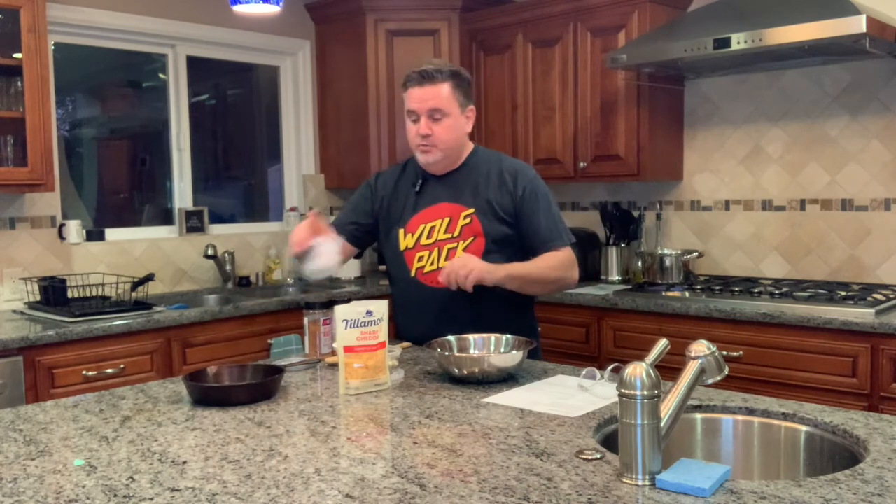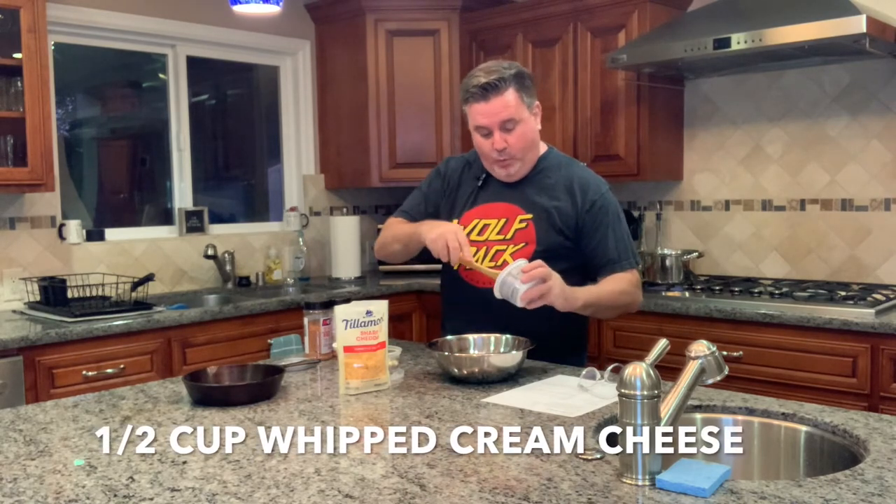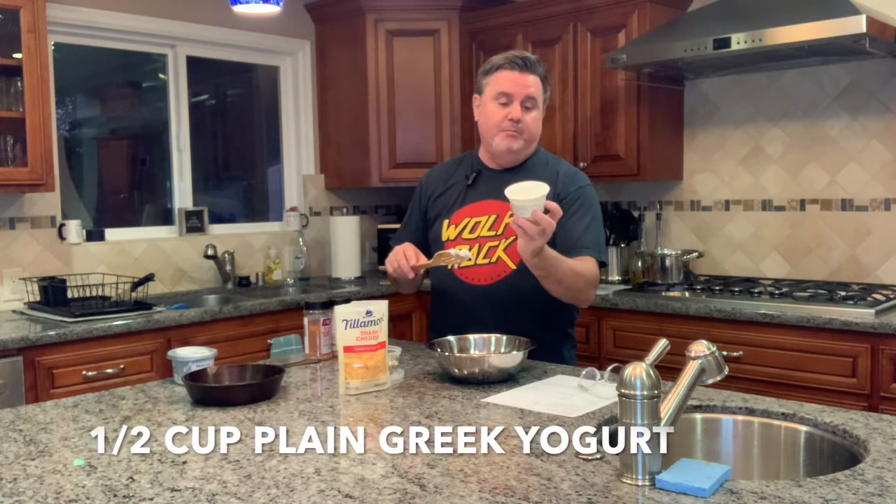While that's boiling for 10 minutes, I'm going to make the cheese mixture that's going to go on top. It starts with some cream cheese. I don't really measure anything out, but we're going to use about a half a cup of cream cheese. I've got whipped cream cheese here, but a block works too. Cream cheese is an important element because it kind of binds everything together. Then, because of how healthy we are here cooking with the Wolf Pack, you can use half a cup of mayonnaise, but I'm going to use half a cup of plain Greek yogurt — I like the taste of the yogurt better in this dish.